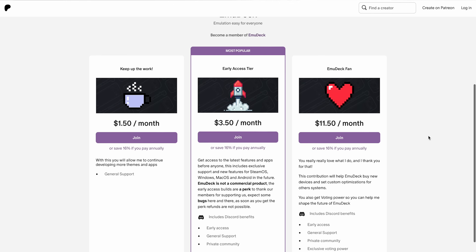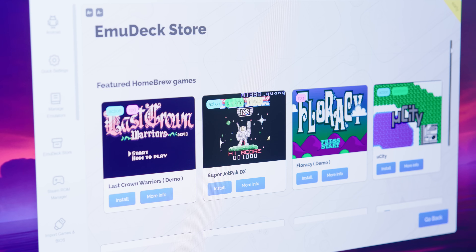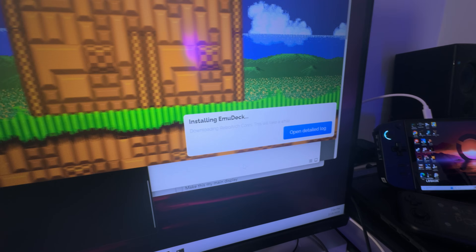Some of the logos are missing in this theme that I have here. EmuDeck is a free download, but this is the early access Android version, which is not free — it's locked behind their Patreon at a minimum of $3.50 a month for the tier that gets you the early access build. You could just pay the $3.50 for one month and then cancel. This requires a Windows PC in order to work. You download the Windows version of EmuDeck, link it to your Patreon, and if it detects that you have the right tier, it will give you the option to install Android onto a connected device. I have EmuDeck on my Lenovo Legion Go, so I connected my Retroid Pocket 4 Pro to my Lenovo Legion Go, and that's how I installed EmuDeck onto my Android device.